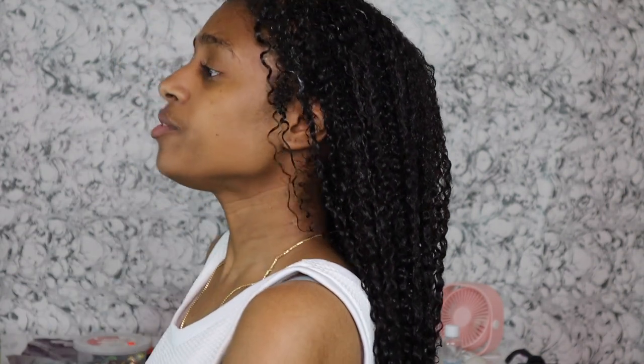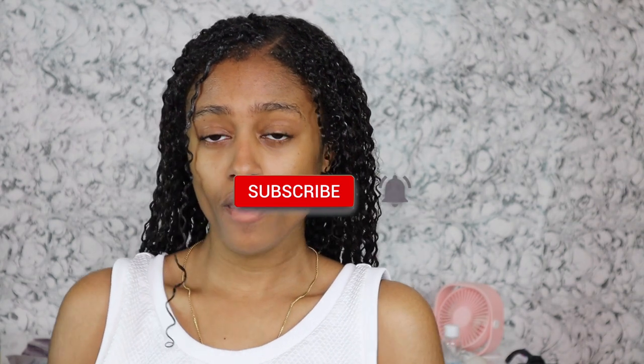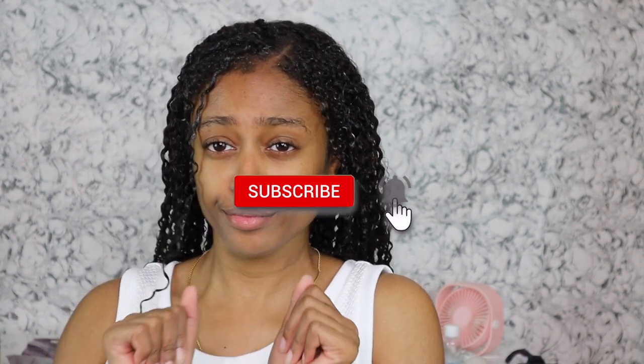Maybe it's because I left it on for 24 hours, so I may have to try it again for a way shorter time to get the true verdict on it. I do hope you guys like the results — this is my hair after I styled it. Please subscribe and hit that bell so you can be notified, and give this video a thumbs up if you liked it. I will see you guys in my next one.